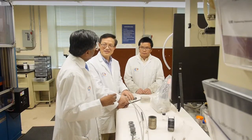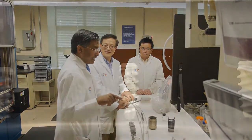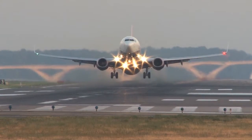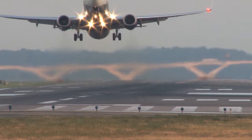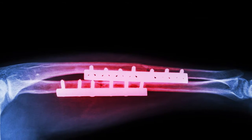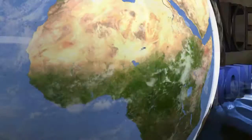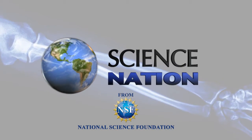It will take years of testing to make sure these materials are safe and effective. Sankar expects in the next ten years that metal plates and screws for broken bones — the ones that set off metal detectors at airports — won't have to be a permanent fixture at all. They'll just disappear on their own. For Science Nation, I'm Miles O'Brien.